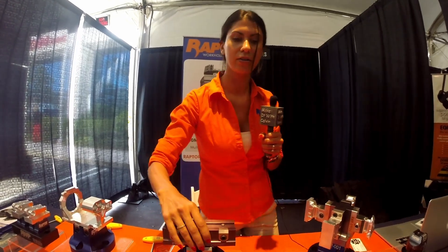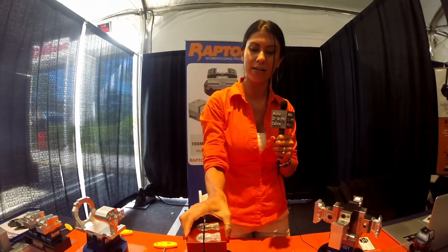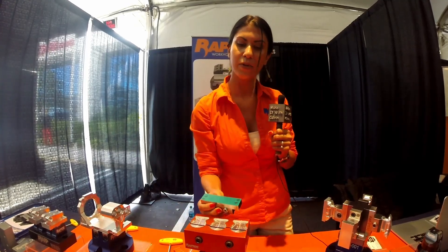If you need a soft jaw or something to throw your part into to remove that dovetail at the end, you just lock this onto your fixture, carve out the shape of your part, drop it in, and mill off that dovetail.